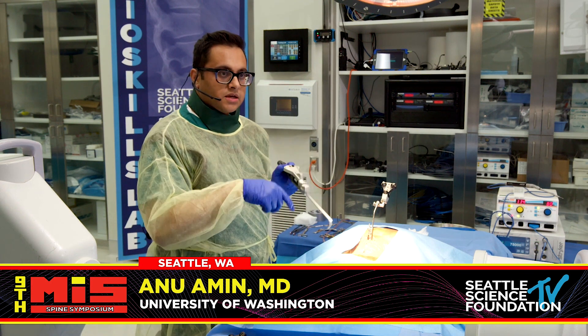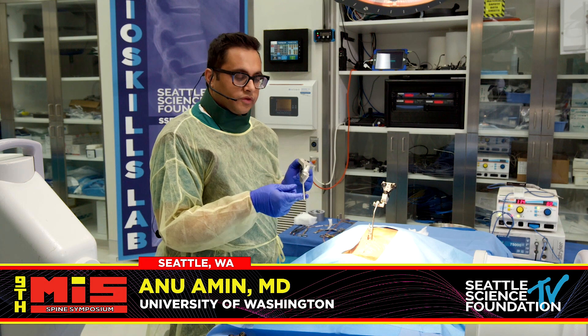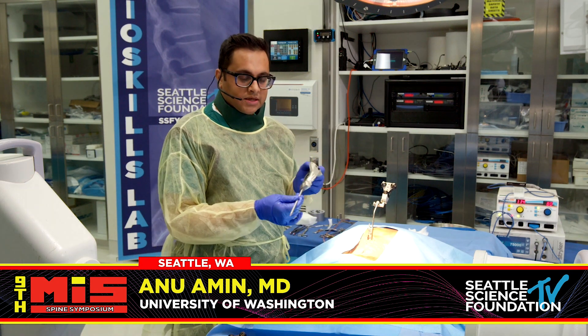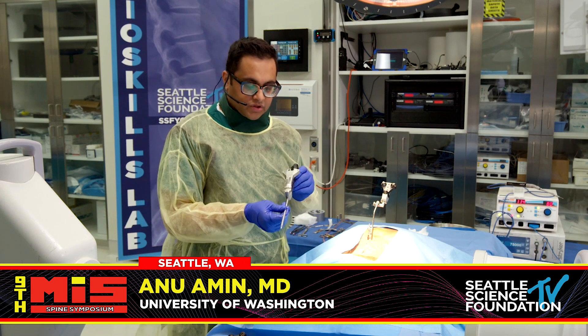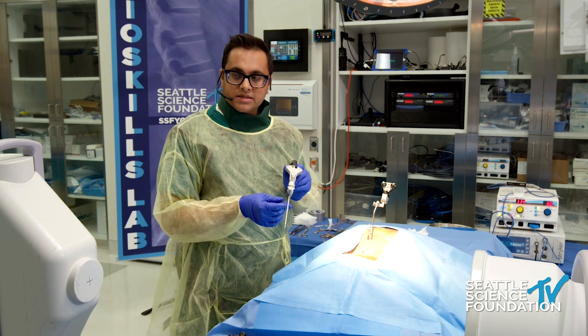Dr. Patel at the last session described how to do percutaneous screws fluoro-based, and then as a comparison we'll also show how easy it can be done with navigation and a more modern system. I'll first start off with some simple techniques of lumbar just as a comparison to what he just did.